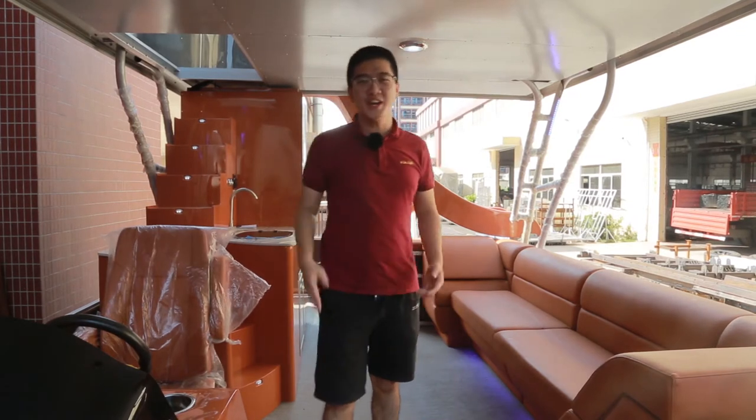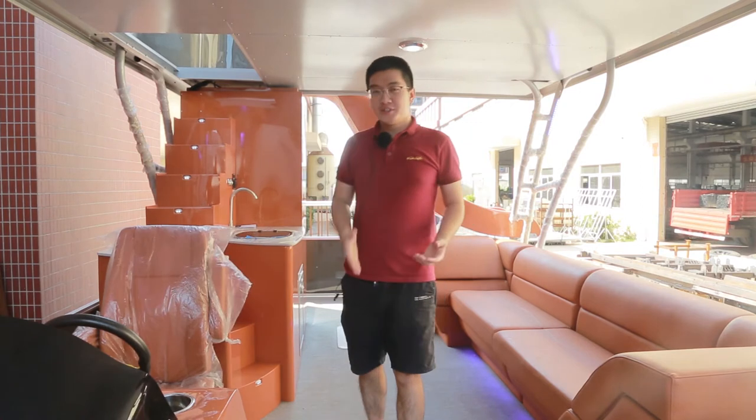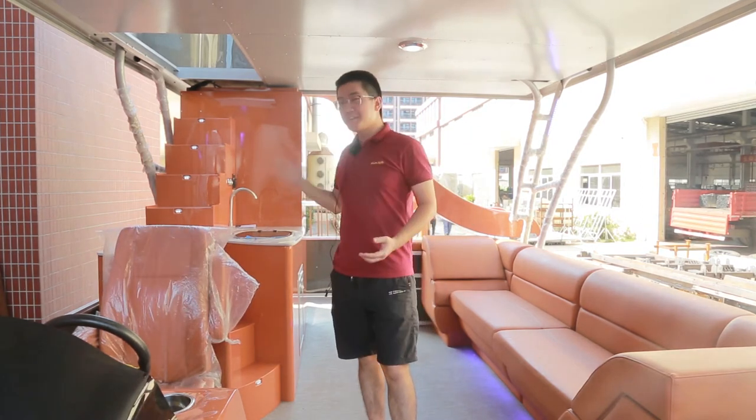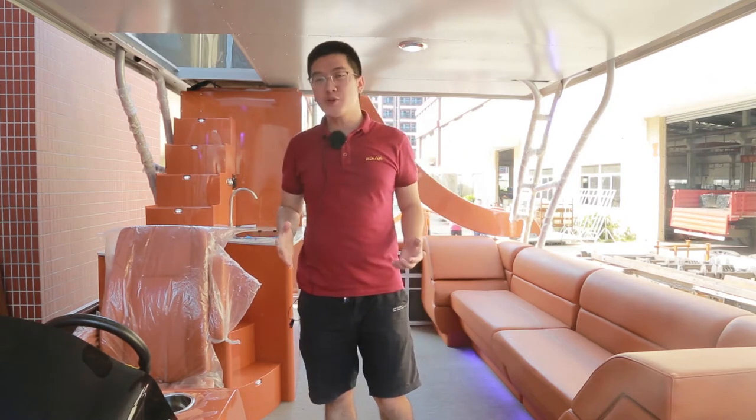Hello, dear customers, William here. Now we are on the boat. I will introduce the boat and show you why this 30-foot double-deck pontoon boat is a top luxury boat.